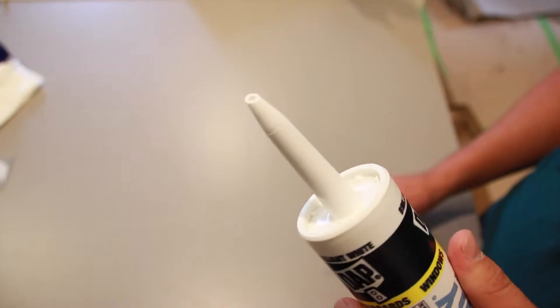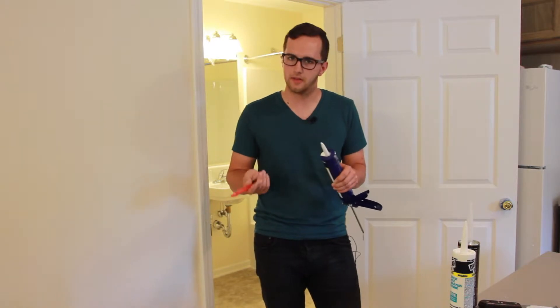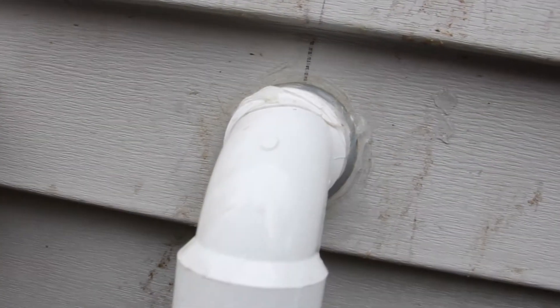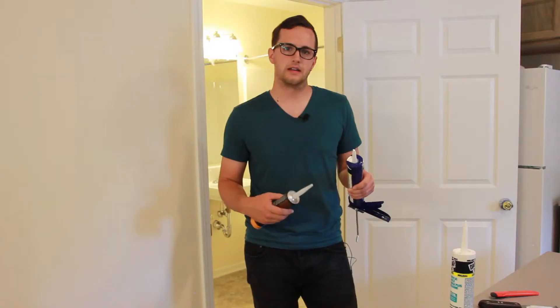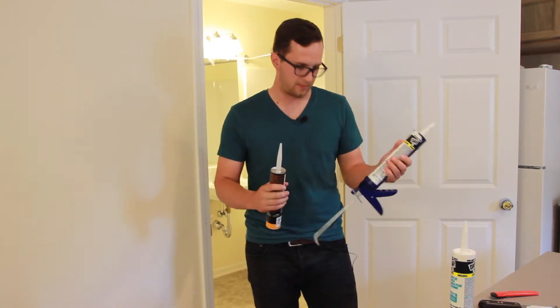I always recommend starting small. You can always make the hole bigger if you need it bigger, but you can't make it smaller. Also, you need to use the right caulk for the job. There's exterior caulk, there's interior caulk, there's special caulk for around the tubs. You want a more siliconized caulk for around your tubs and around your sinks, whereas for your trim you just need a regular Alex Plus painter's caulk.